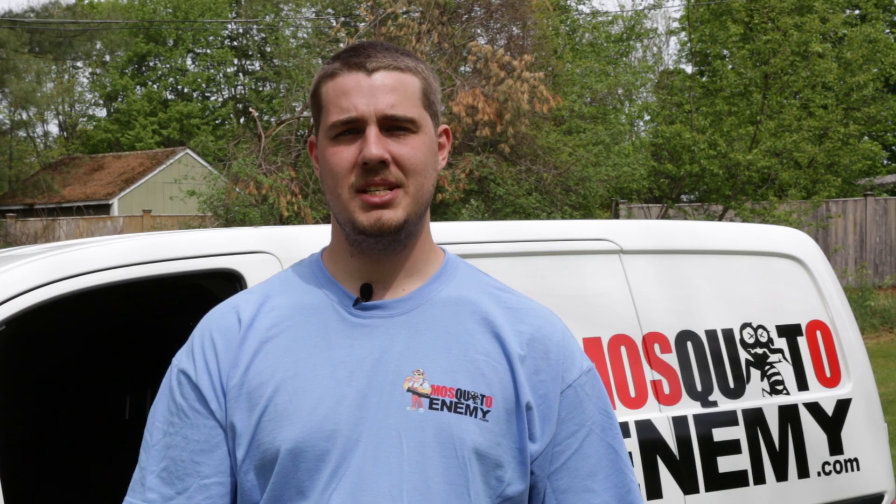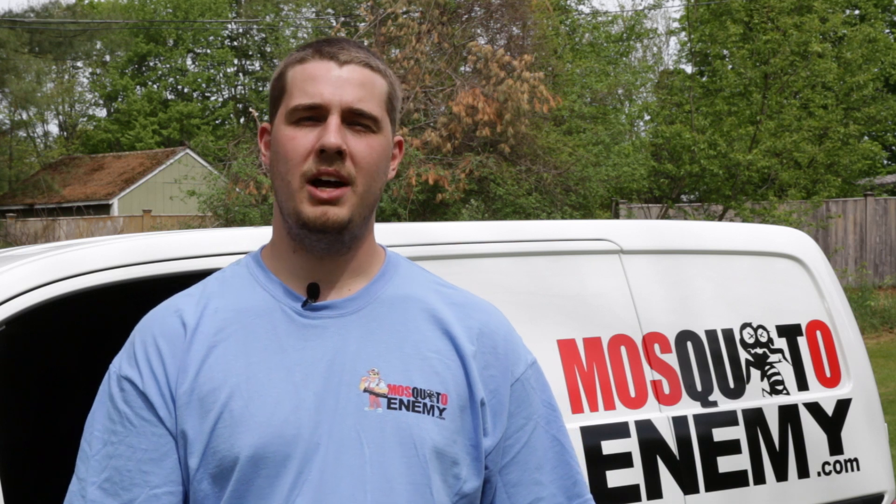Hi everybody, I'm Tyler over at Mosquito Enemy and today I'm going to talk to you about our new larvicide program. Traditionally we come to your property and we will spray a barrier treatment which is an adulticide which targets the adult mosquito.